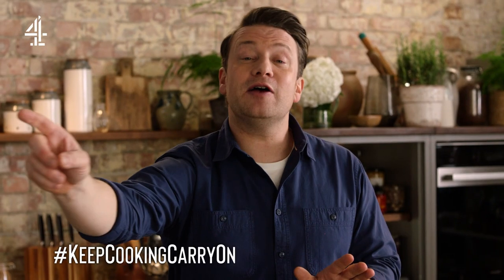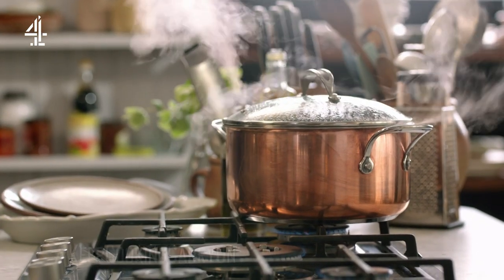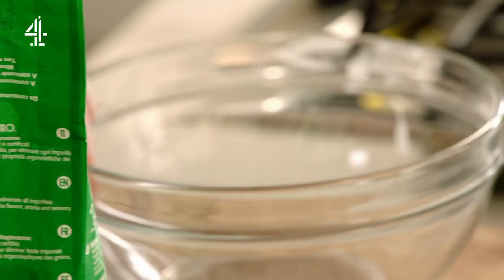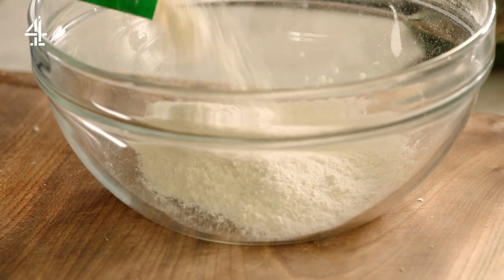Some of you have got pasta at home, some have got too much and some have got none. I'm going to show you how to make fresh pasta, because a lot of people drum it up to be this fancy thing. This is the simplest thing in the world — it's just flour and water.